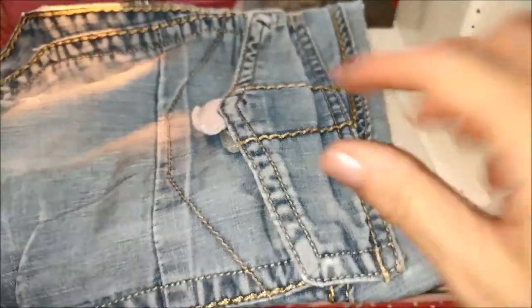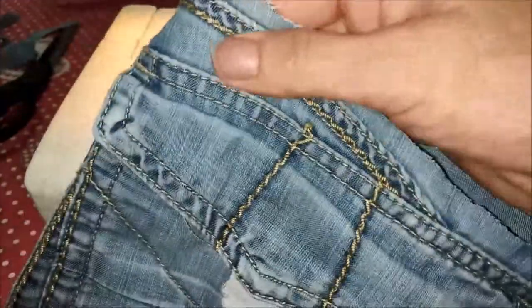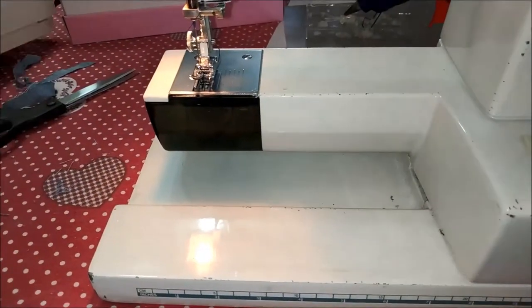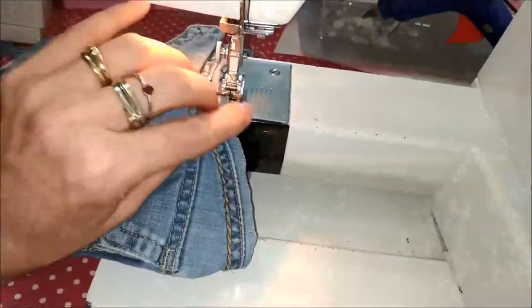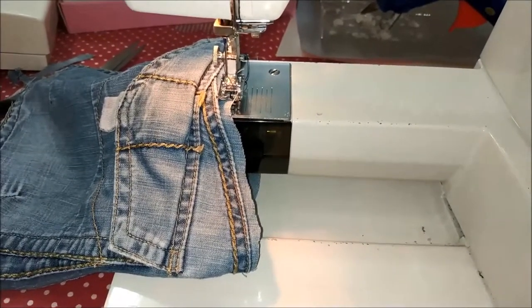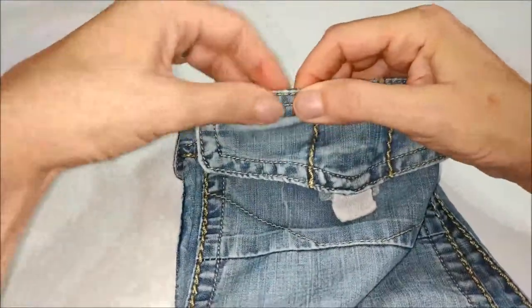Anche in questo caso ho rifilato leggermente la parte da trapuntare. Siccome abbiamo da lavorare intorno ad un pezzo di tessuto chiuso in circolo — come può essere anche una manica o un fondo di pantaloni — stacco la base della mia macchina e posiziono la parte da cucire in questo modo. Adesso farò nuovamente un piccolo punto zigzag di rifinitura tutto intorno. Dopo aver fatto il punto zigzag, rimbocco tutto il bordino all'interno e passo con un punto lineare.